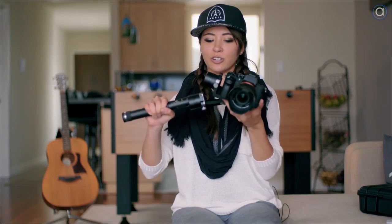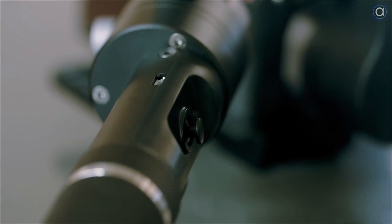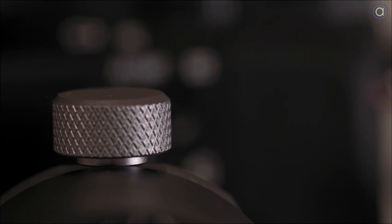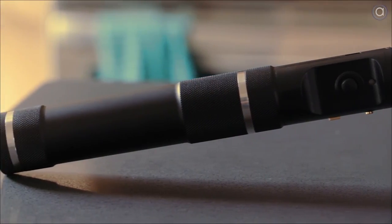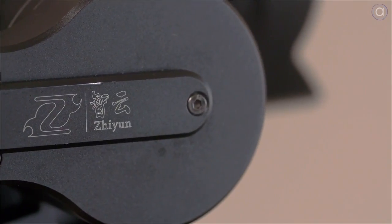My final thoughts on the Zhiyun Crane is that I really love it — there are a lot of amazing features. There is a little bit of an issue with the single screws; sometimes they become loose, so I'd take note and tighten them down extra. Other than that, I would highly recommend it if you're thinking about a gimbal. This is probably my favorite single-handed gimbal at the moment, and it's perfect for my camera setup.